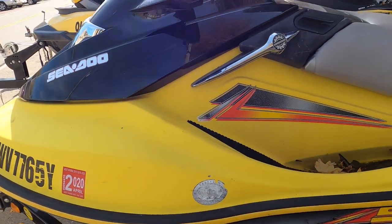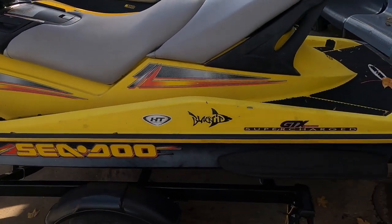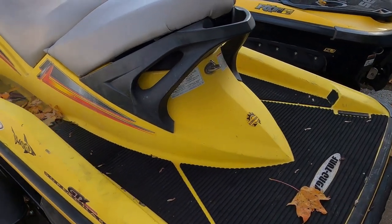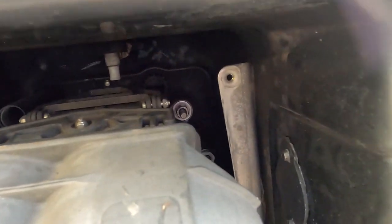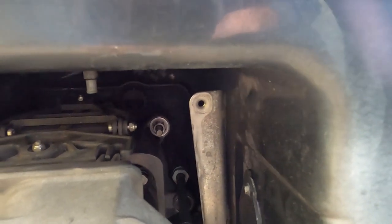For those of you that have these slightly older supercharged or non-supercharged four-stroke skis, your winterization and flush port is going to be located straight back in the top left corner. This is also the same on an older two-stroke — it'll either be in the top right or top left like this one here.